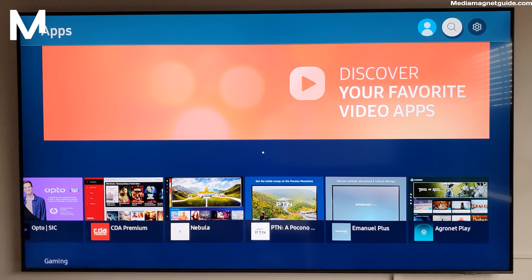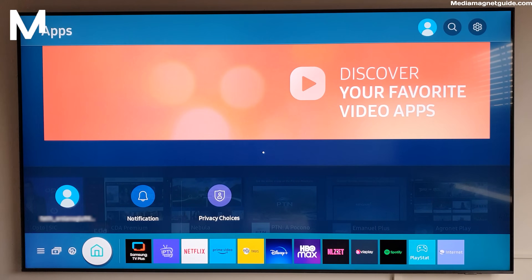First things first, let's make sure your Samsung Smart TV is compatible with the Smart One IPTV app. Most modern Samsung Smart TVs support this app, but it's always a good idea to double-check. Simply head over to the official Smart One IPTV website or check the App Store on your TV. Assuming your TV is compatible, let's move on to the installation process.